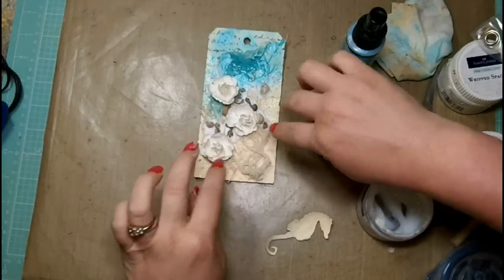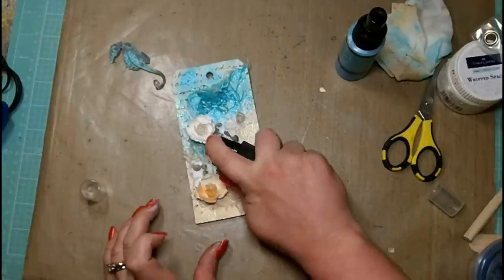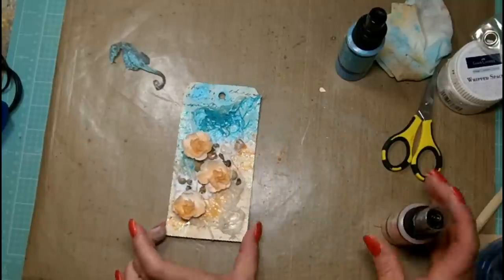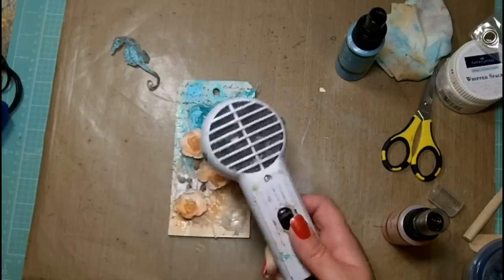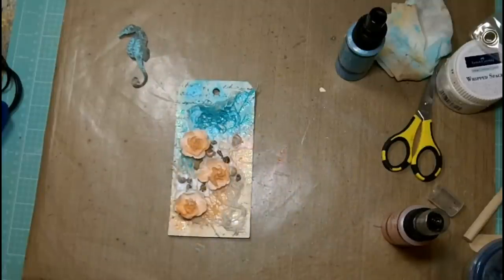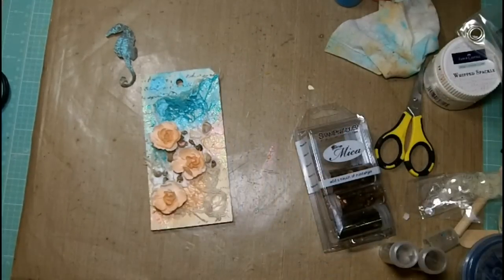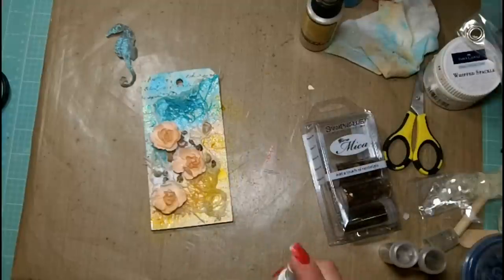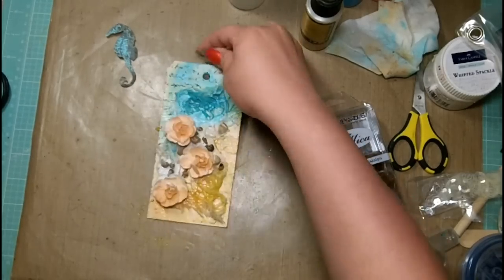Now I'm going to take the Cosmopolitan pink from Lindy's Stamp Gang to color up my flowers — it has a really nice coral look to it, so it's going to add a really nice shabby chic look. I'm going to make sure that's good and dry before going to the next step. Now I'm going to take the Glory of the Seas gold and finish off the bottom of my tag. I did feel it was just a little too brassy and too yellow, so I'm going to dilute it down with a little bit of water to help desaturate some of that color.